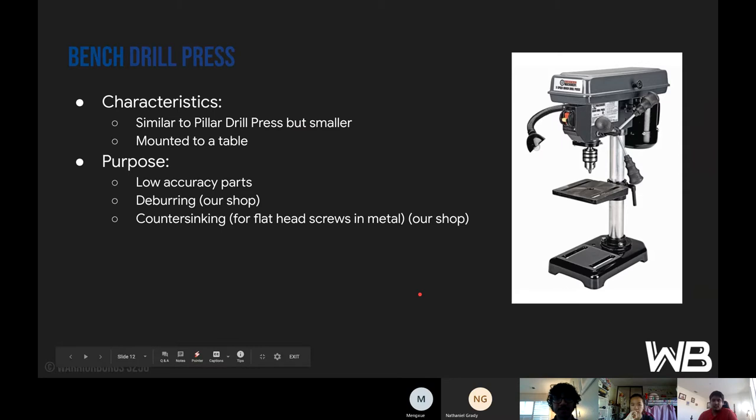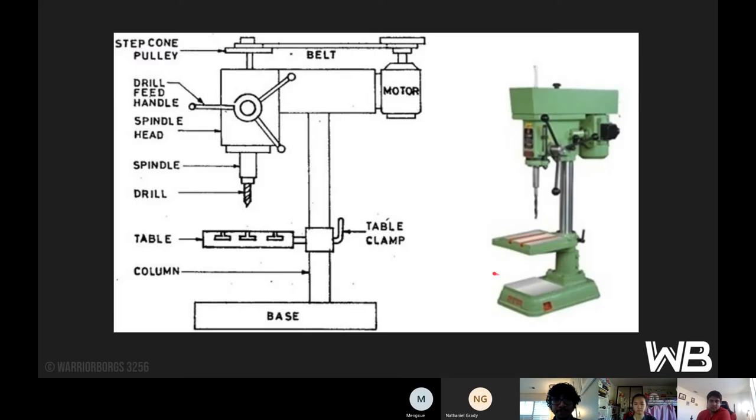The bench drill press is very similar to the pillar drill press, but it's a smaller version placed on a table. It has the same purpose, but we also use it for deburring in the shop or countersinking. At the top are the belts, similar to the pillar drill press, and the drill feeding handle which you use to move the drill up and down. The spindle head is below that, and then the spindle and the drill. Below that there's the table and the table clamp. In our shop there's just one handle which you can use to move it both side to side and up and down, then the column the table is on, and the base.